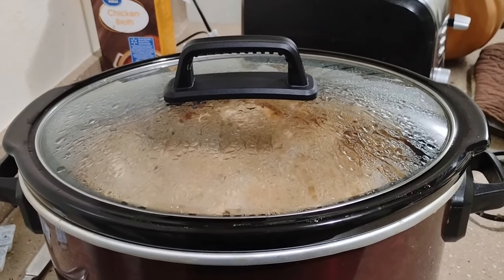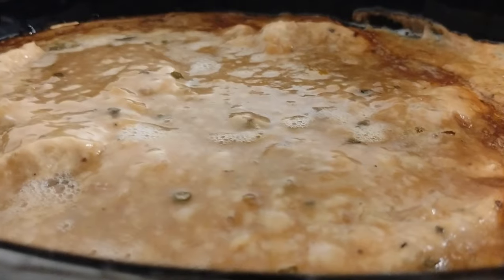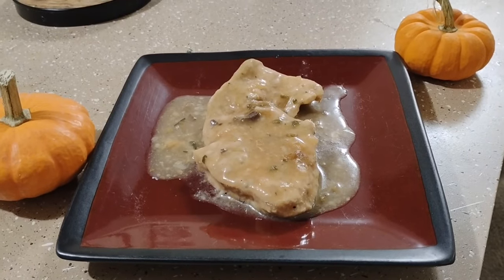Alright, now that it's been eight hours, let's go ahead and take a look at the turkey breast. And that, my friends, is how you make Crock-Pot Turkey Breast.